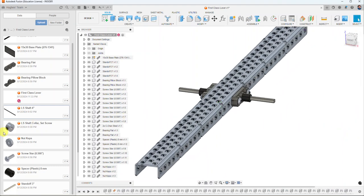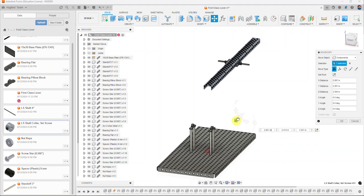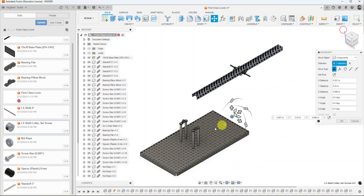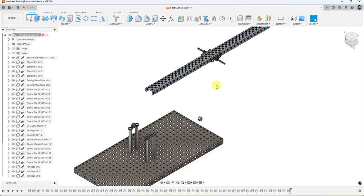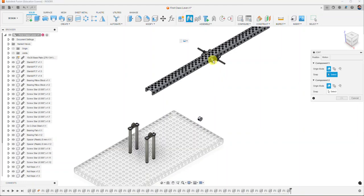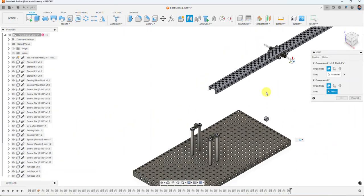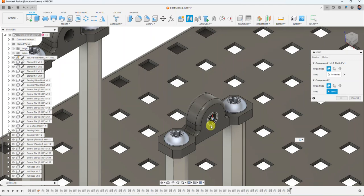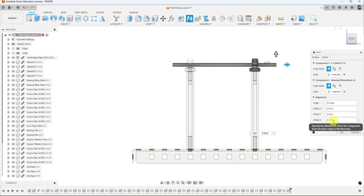Next I'll add a shaft collar to help hold things in place. I close the data panel since I have all the components I need. Using the Joint command, I pick the end of the shaft right in the middle, then the circle on the pillow bearing block. I offset this by about 0.7 to center it properly and select OK.